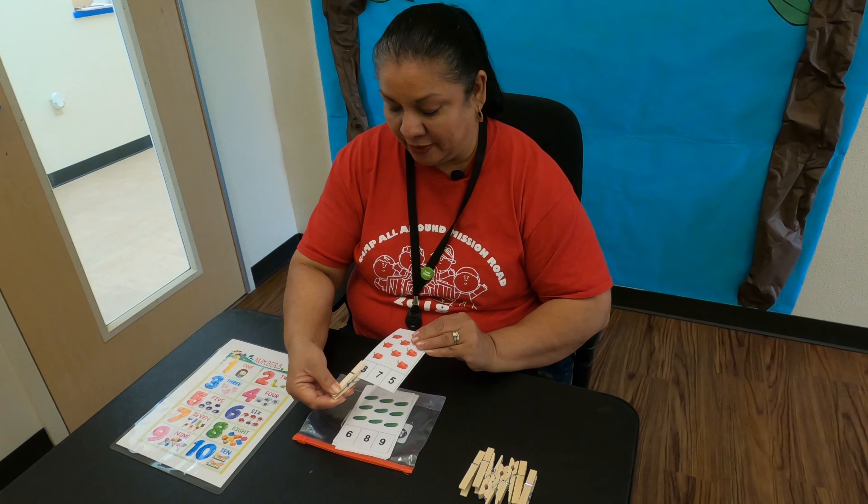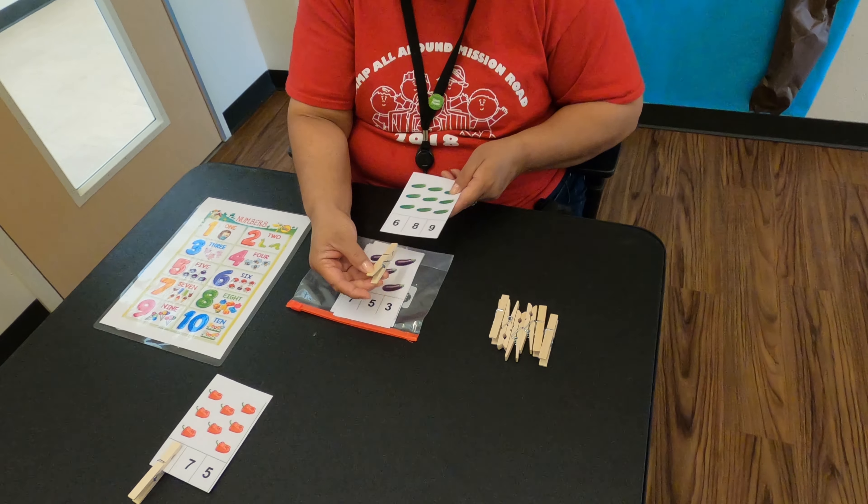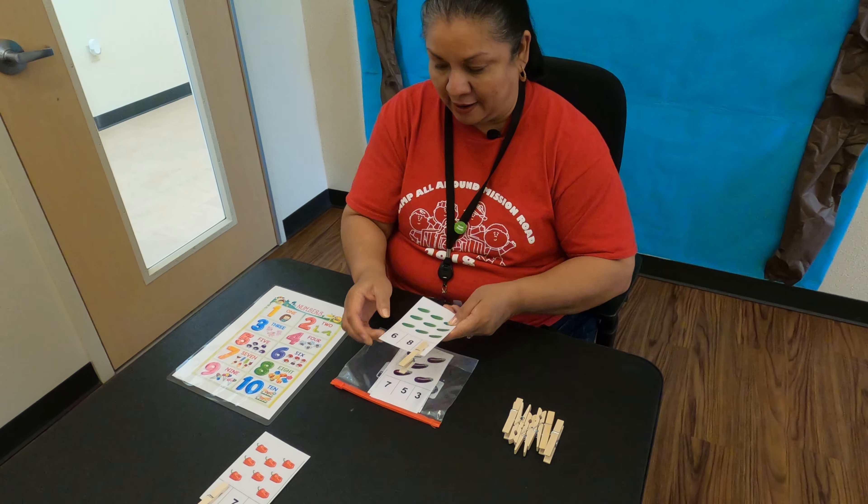We'll put that one aside and go to our next one. Our next one is green cucumbers. Again we've got our numbers down here: 6, 8, and 9. So let's count: 1, 2, 3, 4, 5, 6, 7, 8, 9. All righty campers, so let's take our clothespin and put it on our number 9.